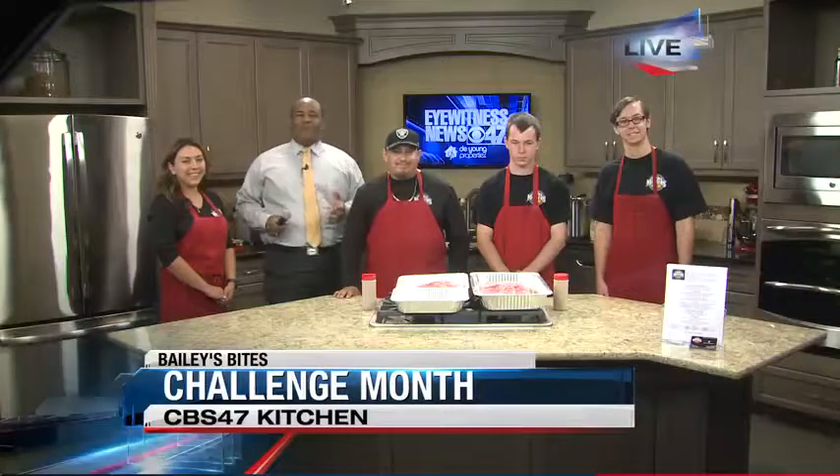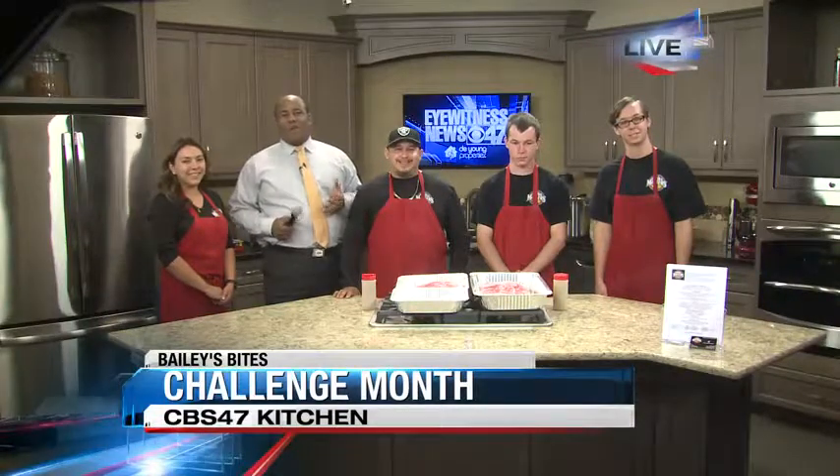Happy Friday, and this Friday we have Bailey's Bites in the kitchen. So let's see what's cooking over there. Anthony, what do you got? Good morning, guys. We got a packed house this morning.